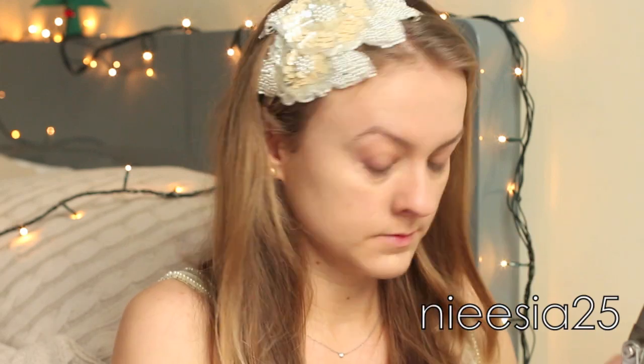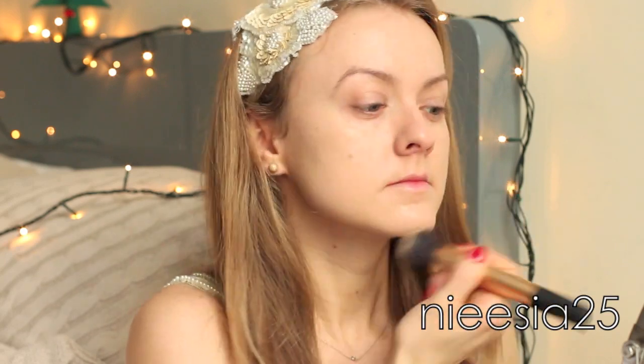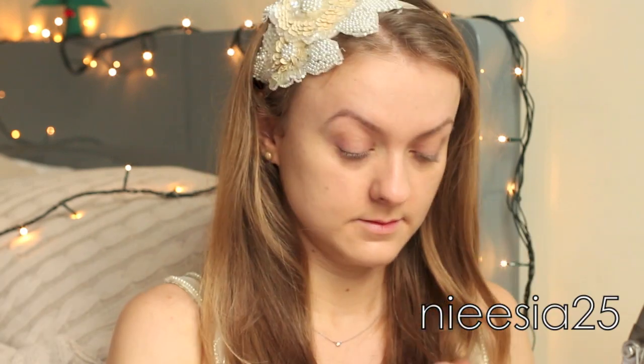I found that concealer in the shade ivory beige works really well to cover all of those imperfections, and once again I used a brush. Because we're going to party all night long, we need to set our foundation and concealer.